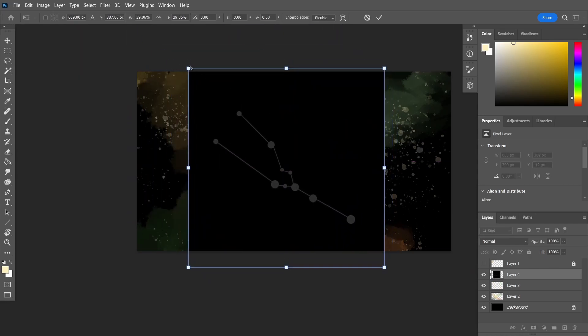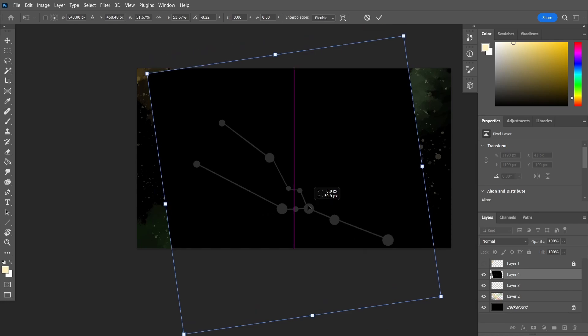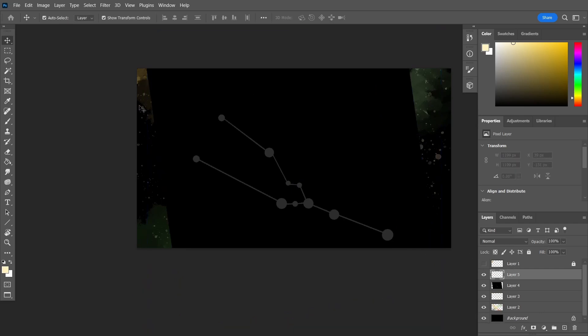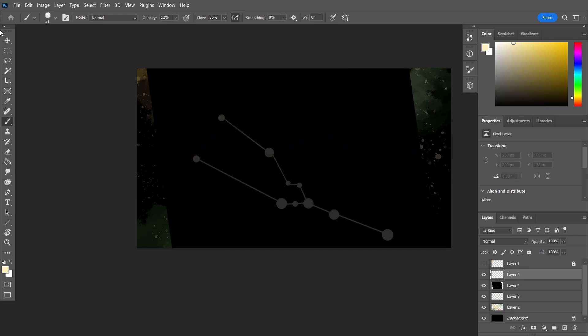I'm just gonna size this so it fits — I think that looks pretty good like that — leaving space so I can draw the flower for Taurus. Now I'm just going to add a new layer above the image, then paint over that, and then get rid of the image and what you painted is left there, so I can put those stars in the exact positions that they should be.